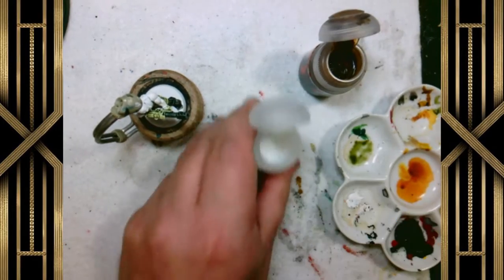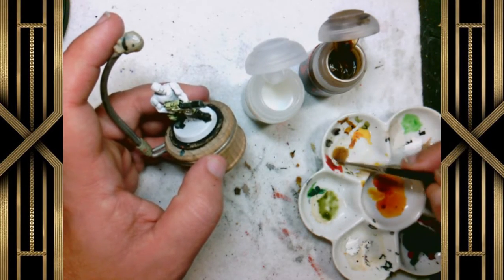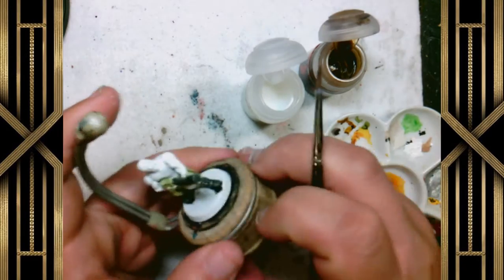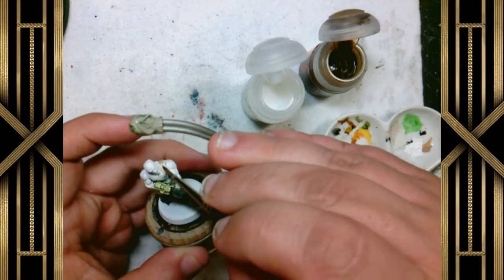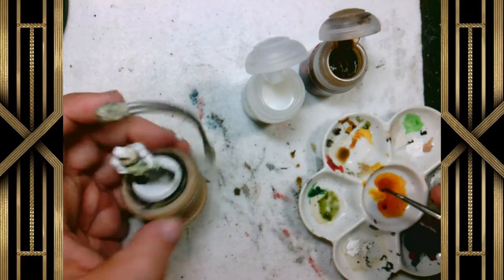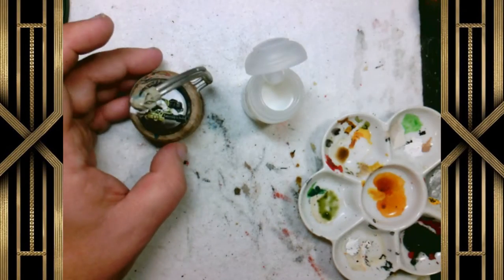Now we're going to take some Skeleton Horde and some Contrast Medium — just a little bit of Contrast Medium since this is a small area. One little dot of Skeleton Horde and we're going to go over his t-shirt, giving it a nice stained brown, khaki look that I think goes really well. You could have used Militarum Green on the fatigues as well, and if we do other Catachans in the future we'll show you that color scheme. But I like the contrast of the green and brown, even opposed to the brown skin we're going to be using in a little bit.